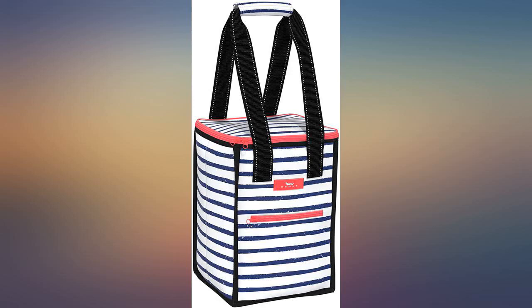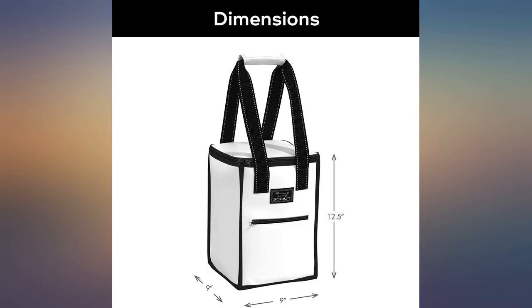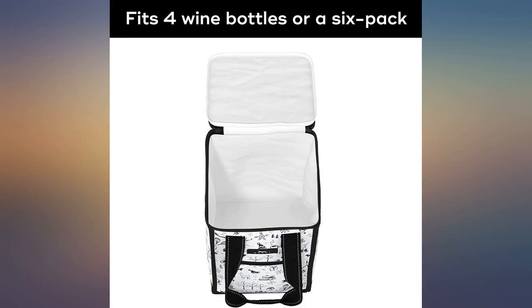Perfect for beach and outdoor events, holds full size wine bottles. Sand does not stick to the bottom of the bag either.